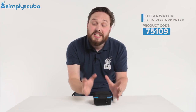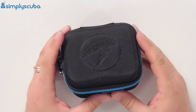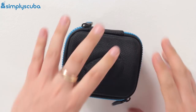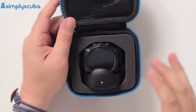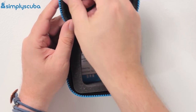So first of all it comes in this neat little box, much the same as the Perdix AI — that kind of semi-rigid box that's going to keep it nice and safe. Undoing the zippers, you've got the clamshell in the top and then inside you're going to see your dive computer, but we're going to look at that in a second. Let's see what else you get with it.